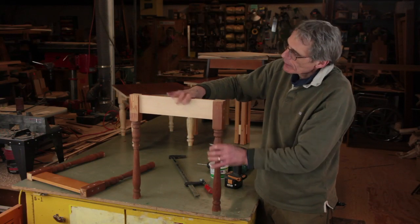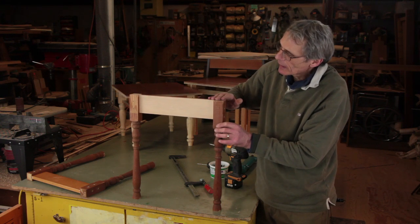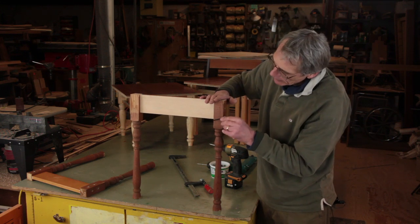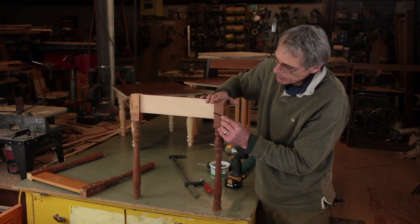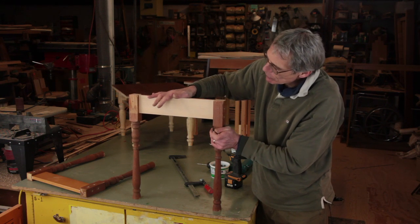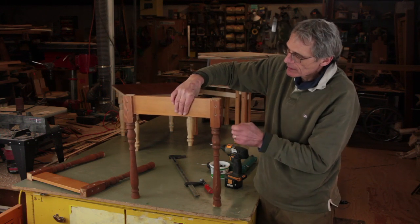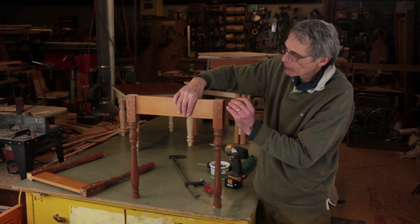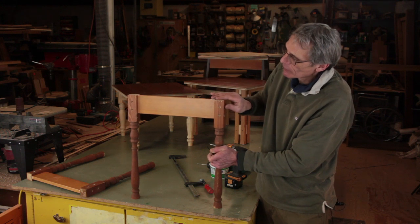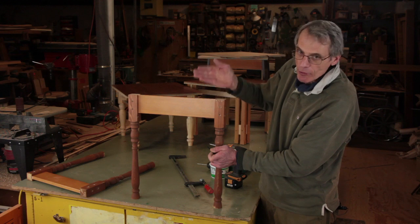Now I have the two legs fixed together, and my follow-up screws will go in a butterfly placement to allow the stretcher to be very stout. It's very helpful to give yourself a locating screw first so that you don't have to fight the alignment, because angled screwing has a tendency to pull pieces out of alignment.